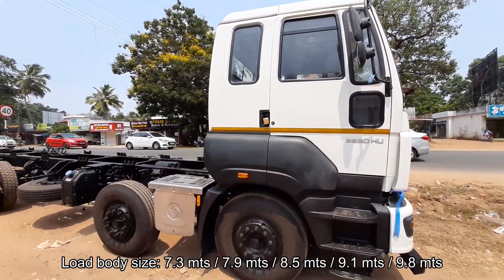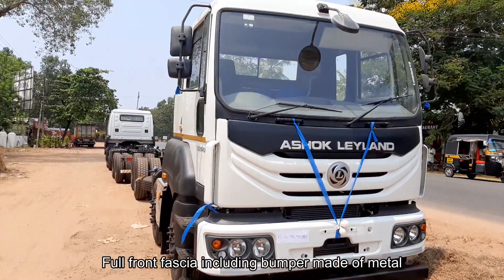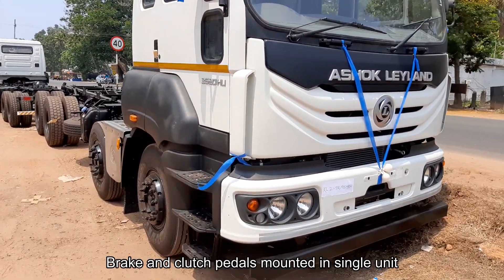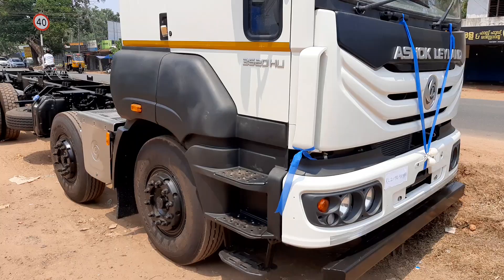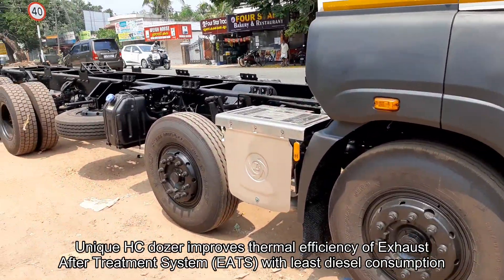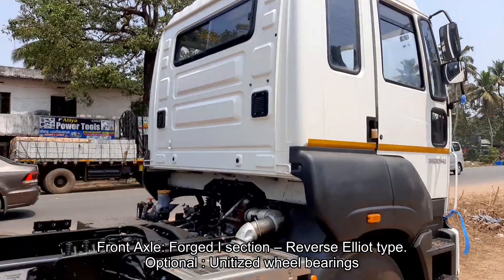The truck comes with two different wheelbases: 6000 mm and 6600 mm. Overall length of the vehicle ranges from 9710 mm to 11960 mm, overall width is 2570 mm, and overall height is 2987 mm. The truck comes with different load body dimensions such as 7.3 m, 7.9 m, 8.5 m, 9.1 m, and 9.8 m. The truck's front fascia including the bumper is made of metal.